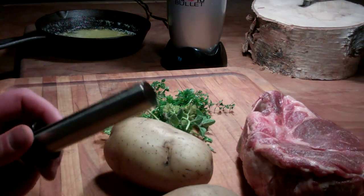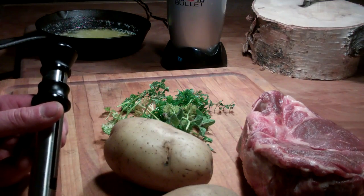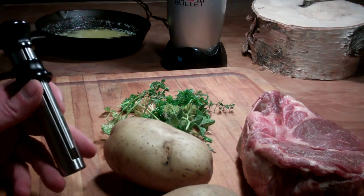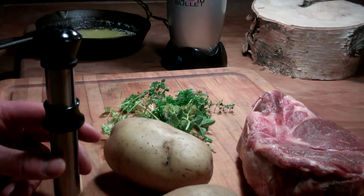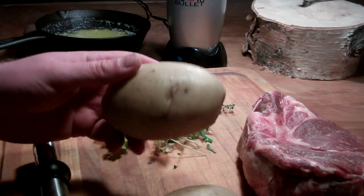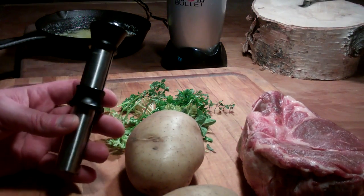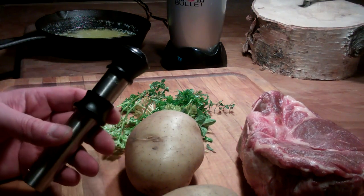Hey guys, how's it going? It's Pete once again, and I am going to show you guys a recipe I just got from someone whose channel I like — you should check out — and that's secret 1041. The recipe was for potatoes that were hollowed out and stuffed with something good, and he called them potato bombs, and I'm gonna give that a try.